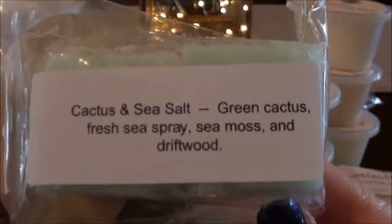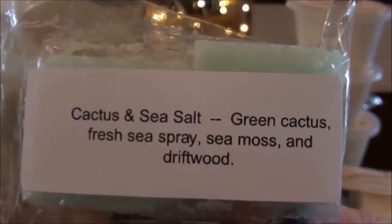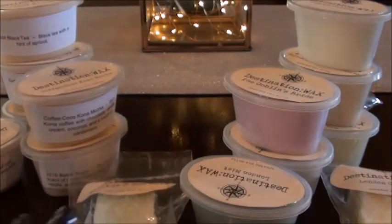Cactus and sea salt — and yes, I did it again making a label for that. Green cactus, fresh sea spray, sea moss, and driftwood. I love cactus and sea salt; it's one of my go-to scents and it's a good blender too. If you've never blended cactus and sea salt, it's really good with like clean cotton, or maybe a citrus scent, or a fruity note.